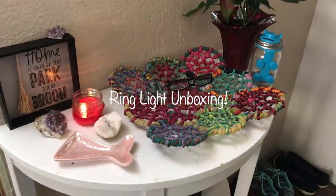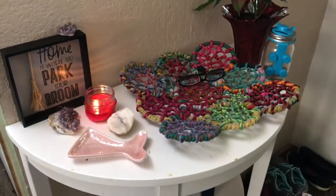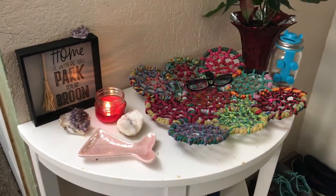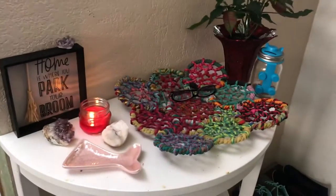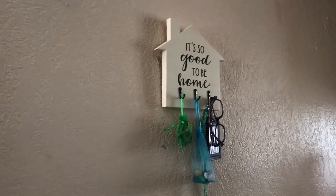I just got a notification that my ring light was delivered, and I figured I would show you guys my walk-in little key tray altar space, and then my 'it's good to be home' key thing. I love this little thing — I got that at the dollar store. I think I did a haul on it. Oh, I'm holding a baby.